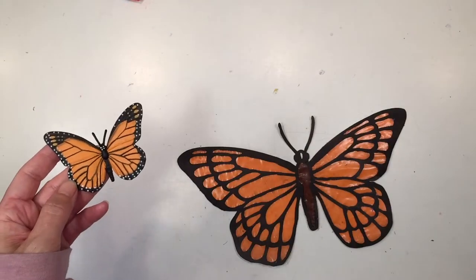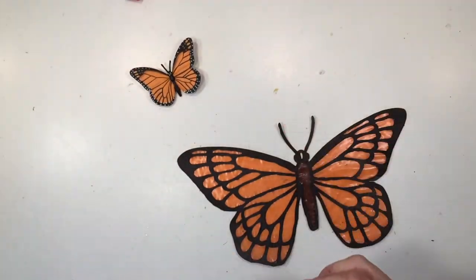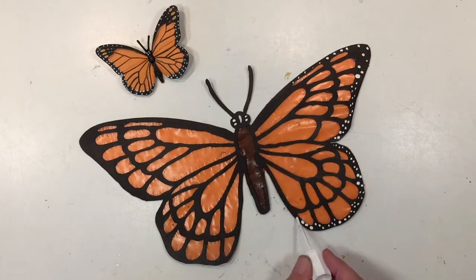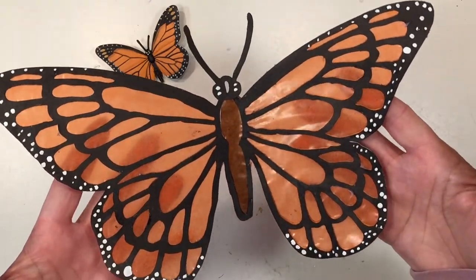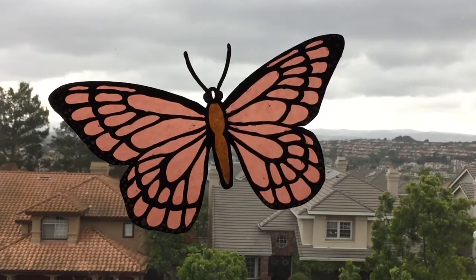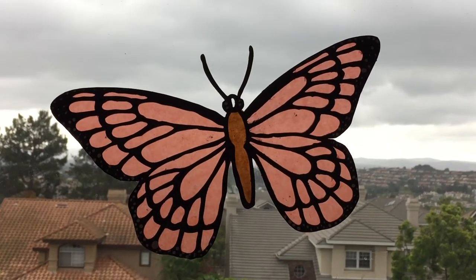Now it's time to add some of the details that a monarch butterfly has. I'm going to use some white-out to add those little white dots, and I think that works pretty well — of course you could also use white acrylic paint. This is what the project looks like when it's done. I do like it, but in the future I would prefer a smaller scale sun catcher. It looks really nice in the window and it does brighten our school room.